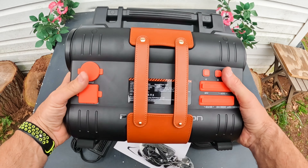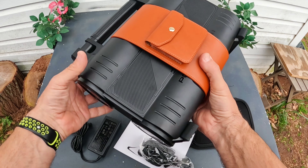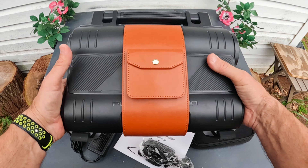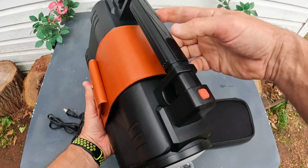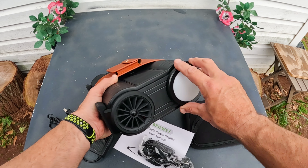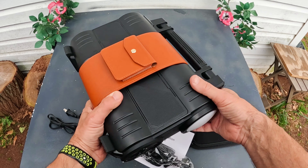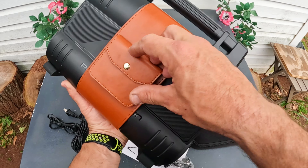Look at this thing — does that not look awesome? Look how it has this leather case around it. This thing looks so premium, and it's surprisingly light. It's a very light-feeling item. And this is a diffuser cover — I didn't even know that, I found it while playing around. You also get a little pouch for extra cords and all that.